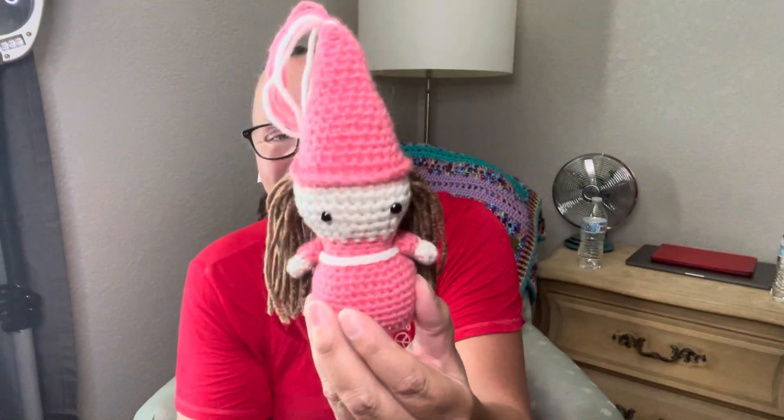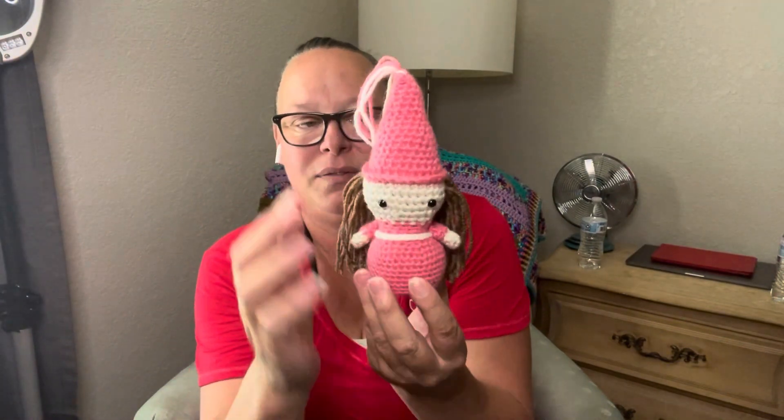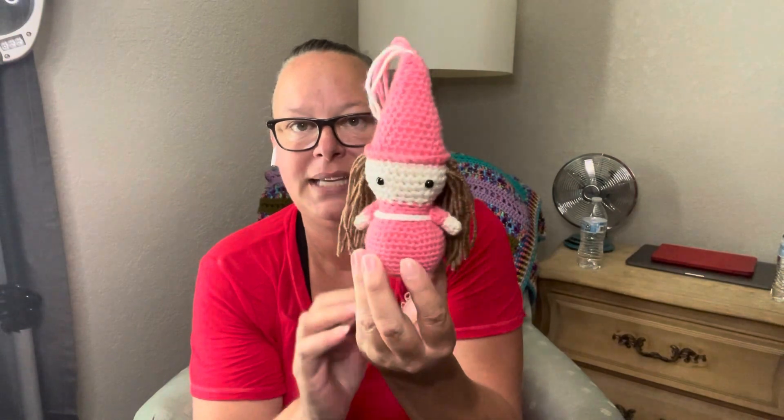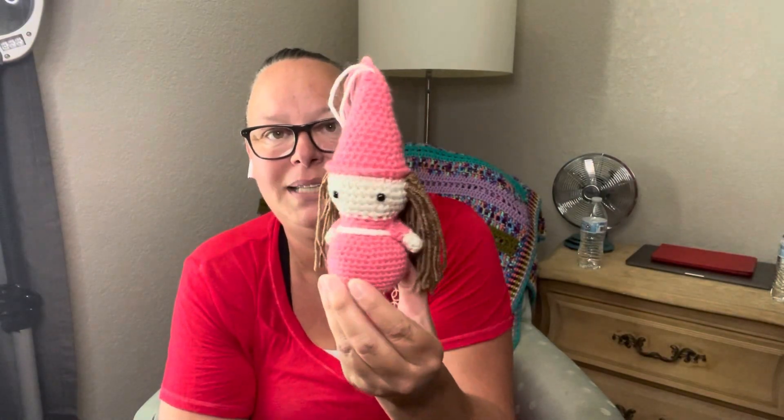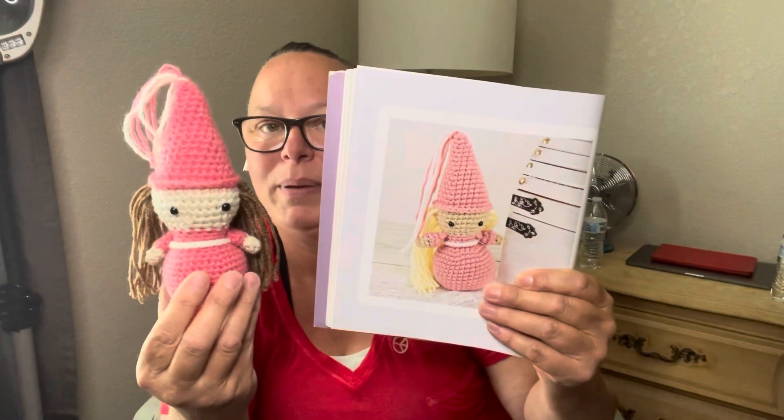I have two more completed objects. As you all know, I'm working out of this book — I want to make all the characters. I'm going in order, so the very next one was Pippa the Princess. I made my own version of her with brown hair. I used a 4mm hook instead of the 3.5 or 3.75 they recommend, so she came out a little bigger, which is perfect for me. There's Pippa the Princess — I think she just turned out really, really cute.